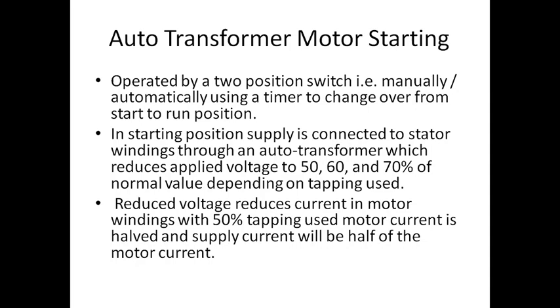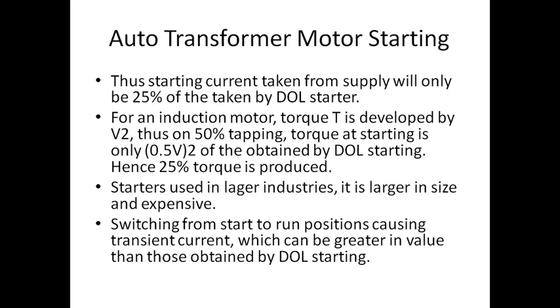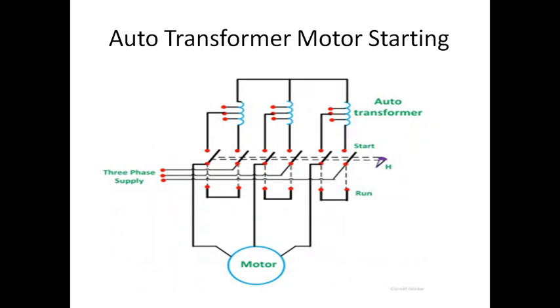The auto transformer motor starter can be used manually or automatically. You can set timings for the auto transformer — when it has to start and when it has to stop. Gradually, as the motor starts, you reduce and take off the auto transformer. Reducing voltage reduces current in the motor winding. With 50 percent tapping, you can control at what time the motor has to start and when the starter has to be taken off. Starting current taken from the supply is about 25 percent compared to a direct online starter, which provides more convenience than other starters.